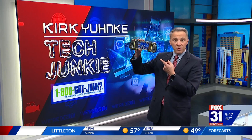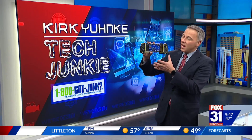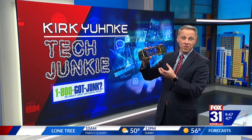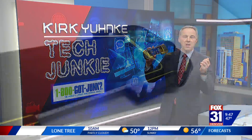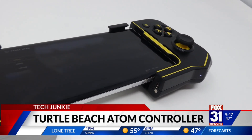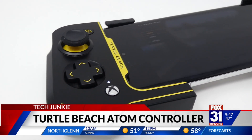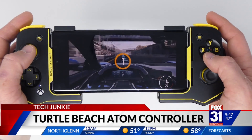Look at this. This could be the perfect Christmas gift for the techie in your life. It adds video game controls to any phone. This thing is called the Turtle Beach Atom. It clips onto both sides of your smartphone, uses Bluetooth to connect to the phone itself, and now your phone feels more like a portable gaming system.